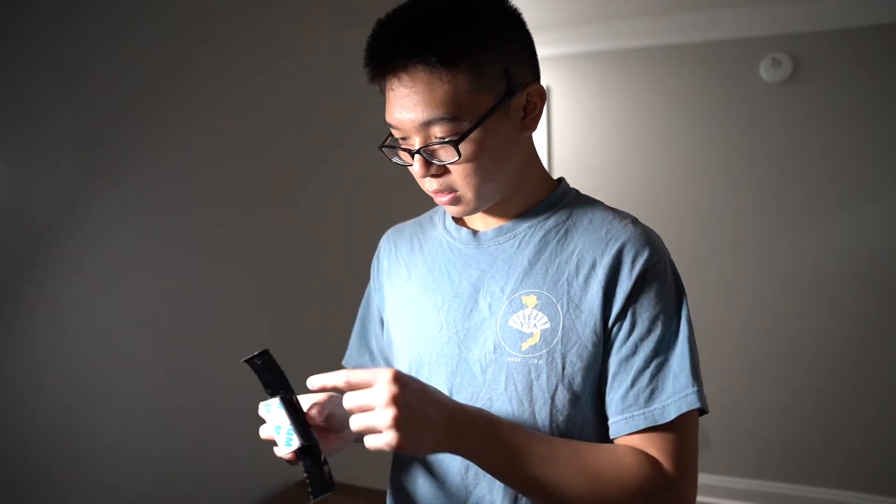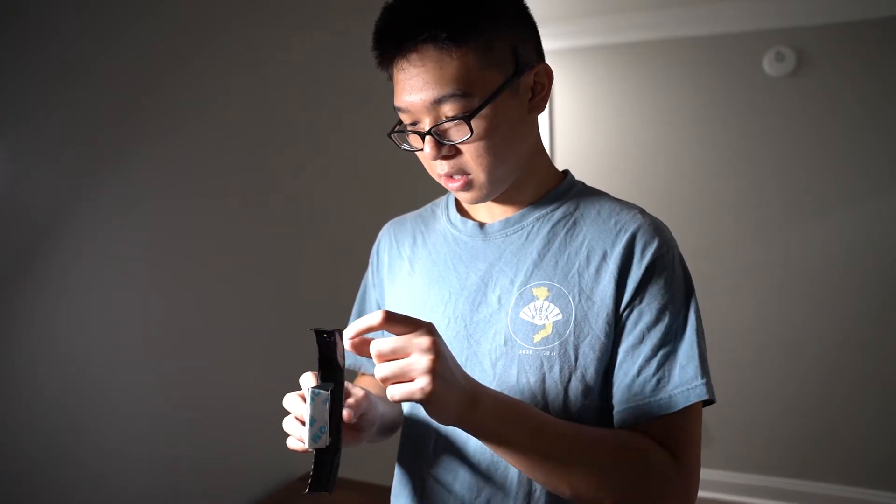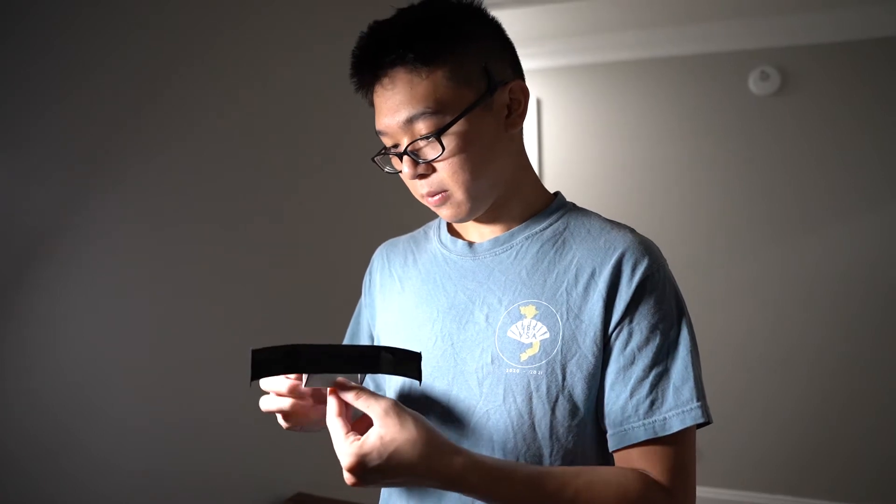I wrapped the top and the bottom because the carbon fiber wasn't real enough, so might as well make it look a little bit better. Got the edges too, and underneath. I wrapped it because it looked really ugly underneath as well — lots of holes and imperfections. My color is white, and it had this piece in the middle, so I wrapped it white so it looks and blends in.